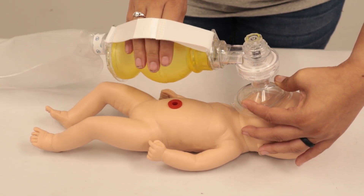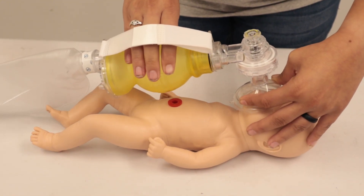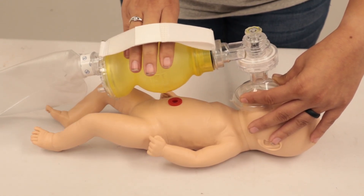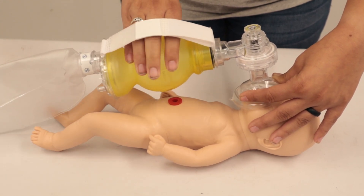If available, we're going to attach an O2 saturation monitor and a 3-lead monitor for obtaining a heart rate while we're doing these ventilations. We're also going to attach O2 from your oxygen tank if you have that capability.